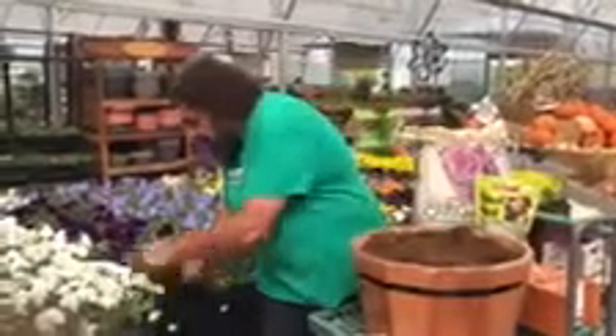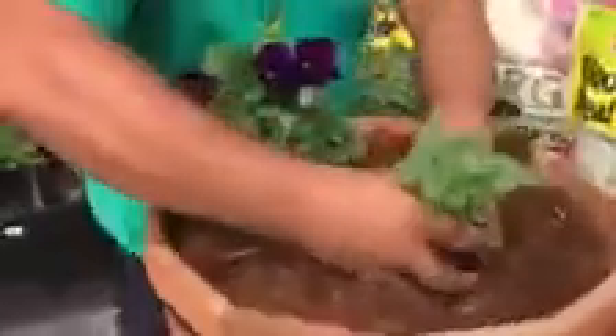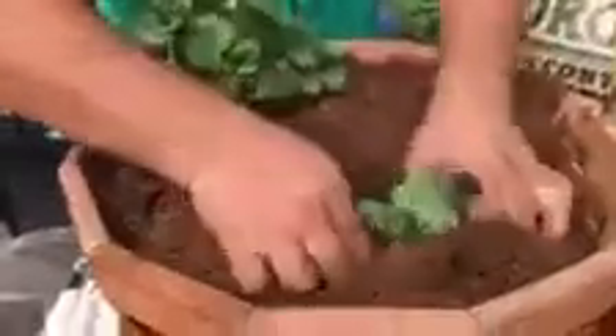Then you just take your pansy, you pop it out of the pot, you slide it through the mulch and into the soil. Then you snug everything around it. And there it is — that's how you plant a pansy. I thank you for joining us this week and we'll be back next week for another One Minute Monday.